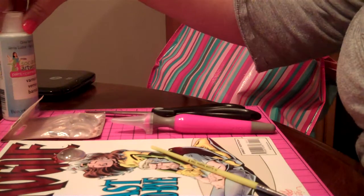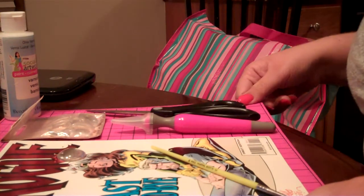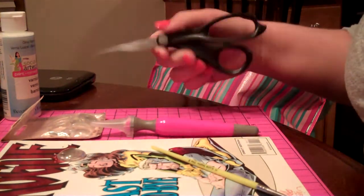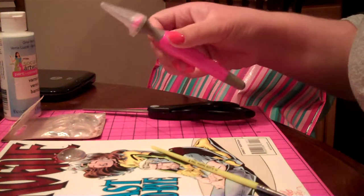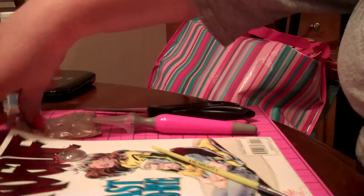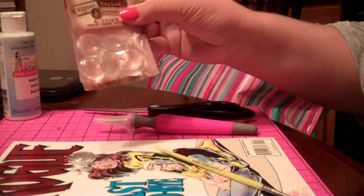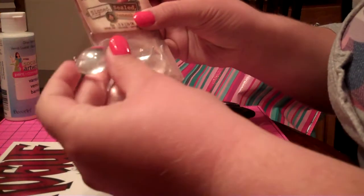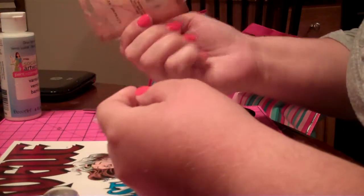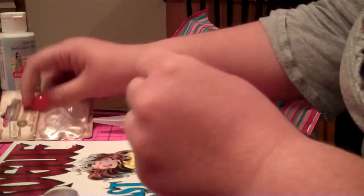What I'm using is this X-Acto self-healing board, my X-Acto knife, and a pair of scissors because I cannot make a perfect circle with my X-Acto knife. Some crystal drops — I think the medium size, they're about the size of a nickel. They're from Signed, Sealed, and Remembered — that's the brand name. I got them from Joann's.